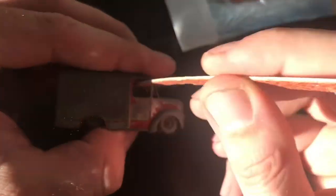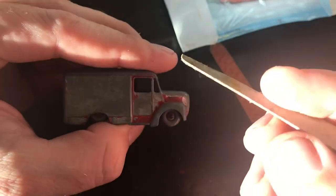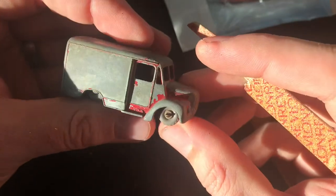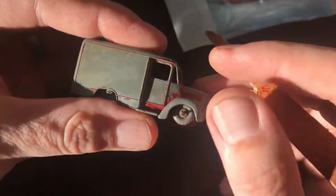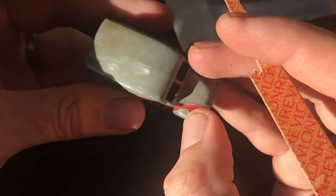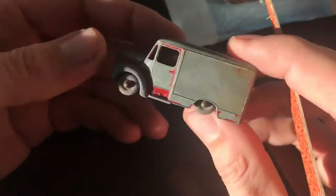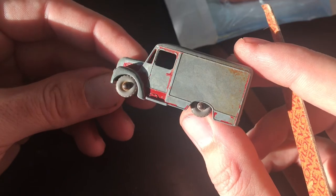Those are my two tool tips for this episode of Tool Time. As always, if you enjoyed this, click that like button below. Don't forget to comment and subscribe to keep up with all of our future videos. Thanks so much for joining me on this edition of Tool Time.